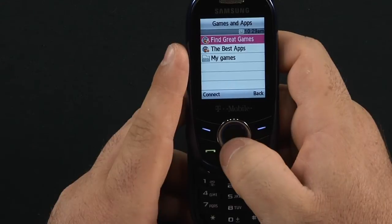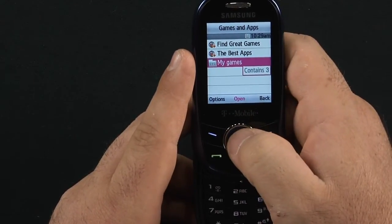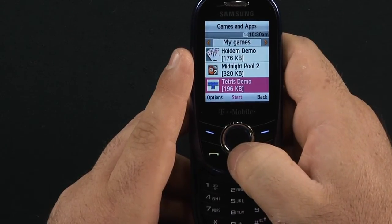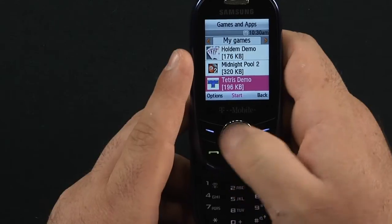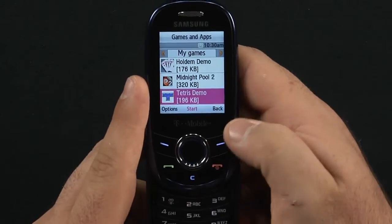There's games. You can find great games and apps, and it tells you how many games are inside — three. You have a Texas Hold'em demo, Midnight Pool demo, and a Tetris demo. There are options in all three of these games so you can go ahead and purchase the full versions.